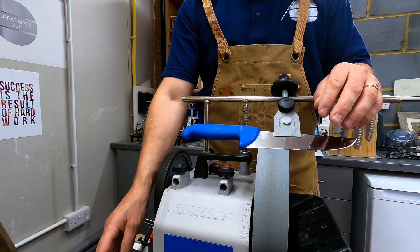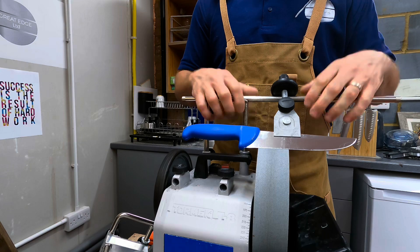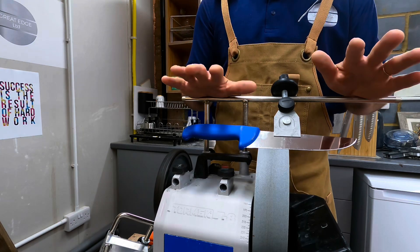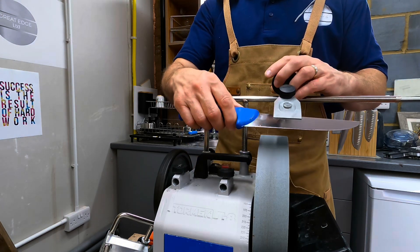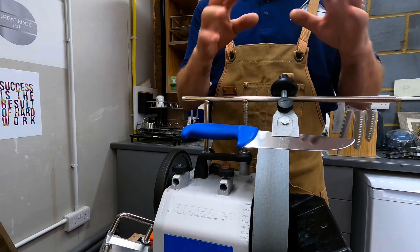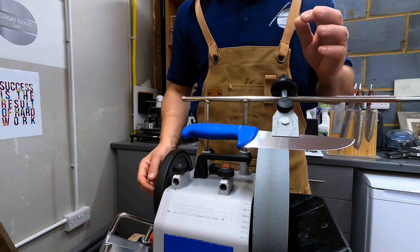The two methods are fairly compatible. I prefer and use the controlled angle software — especially once you're set up and running. In practice you put your knife in the jig, measure the projection distance, input the figures, get the bar height, and away you go. It's very quick.